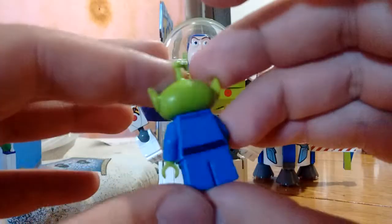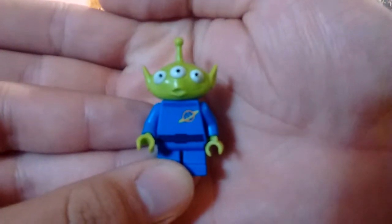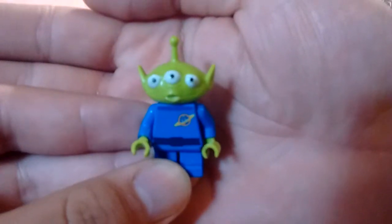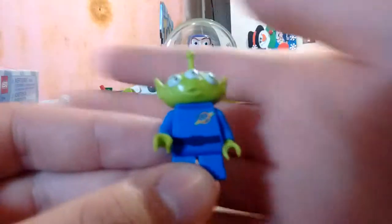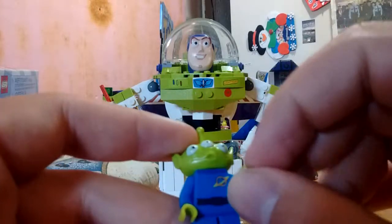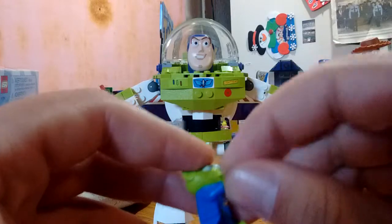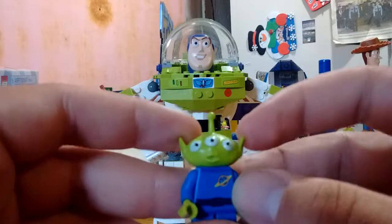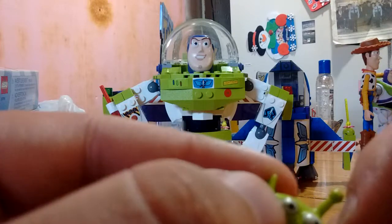He's a nicely detailed little dude. He's got a little bit of back detailing — love that head sculpt. The head sculpt has not changed in 10 years, which is really nice. He's got his three eyes, his little Pizza Planet insignia, and little green hands. You can definitely tell that this guy is 10 years old, unfortunately, because he does have little bits of wear and tear on him, like right here on his eye.